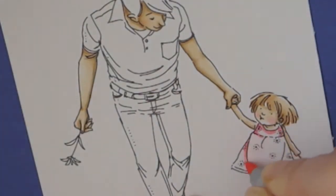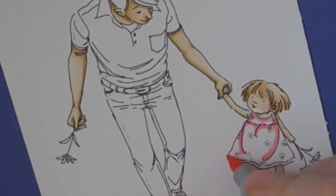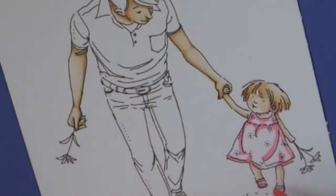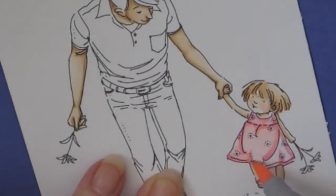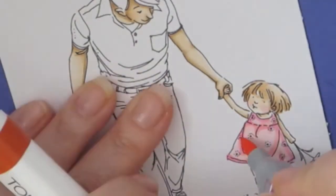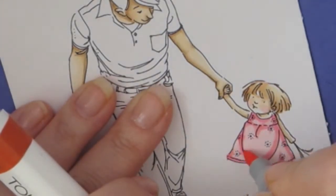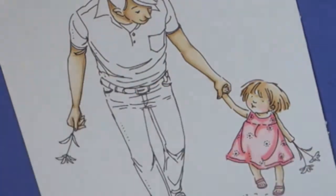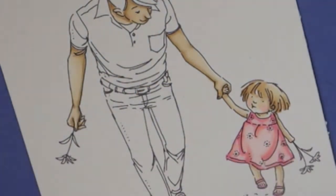And for her dress, I'm using my Shinhan Touch marker — rose pink and blush — and coloring in her little sandals as well. So around the creases I'm giving more shadow, making it a little darker.